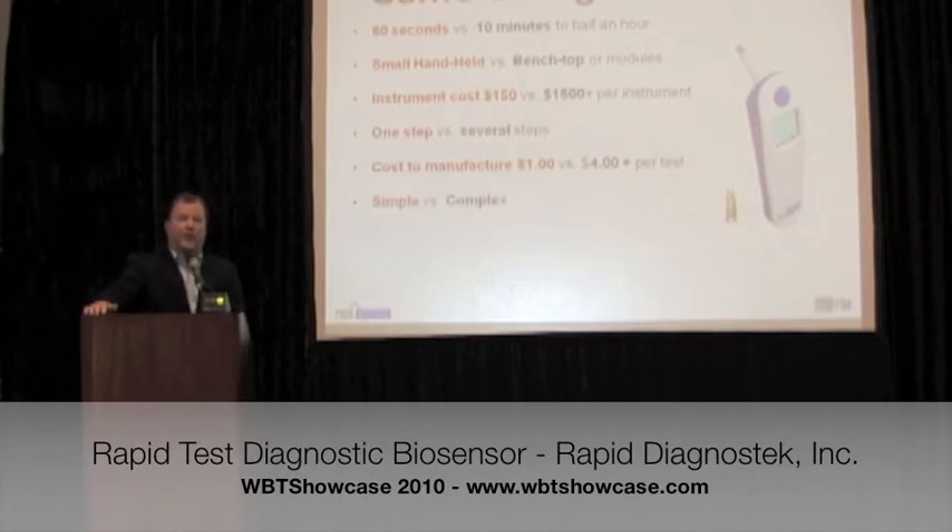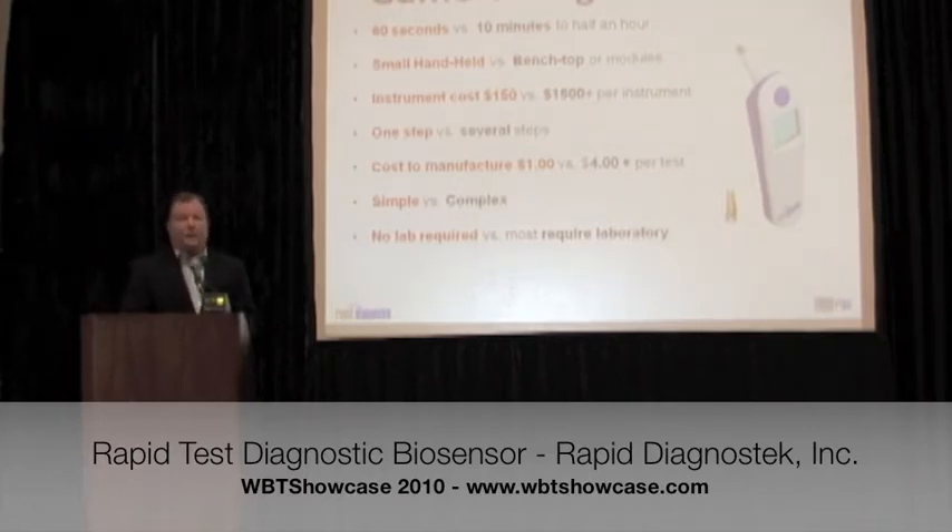Once in a great while, products come along — at least in my 30-year medical technology career — that truly are game-changing, if not the holy grail of the particular field. I think this one falls into that category compared to competitive technology available now. We're talking about a 60-second result, quantitative, no reagents, no steps, no incubations, no water, on a battery-powered device that costs $150 to manufacture. The bill of materials is $55 for the electrical components — very game-changing in terms of cost, performance, ease of use, and virtually every metric.